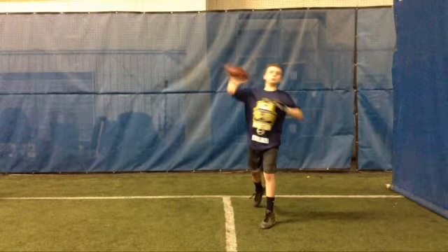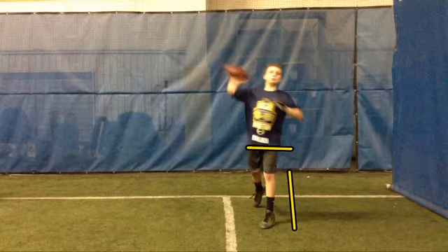What that does, when you open up, it allows your hips to square to the target. And right now you can see it's not square to the target.